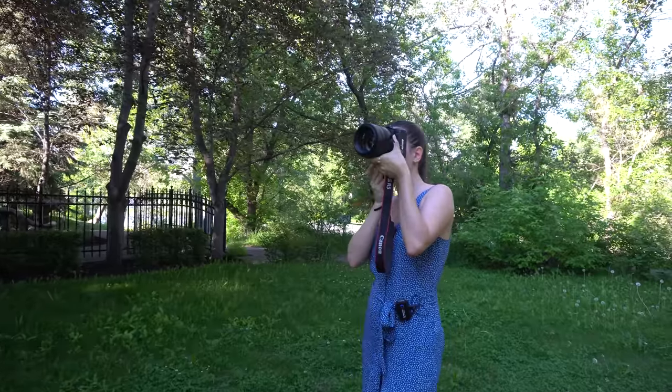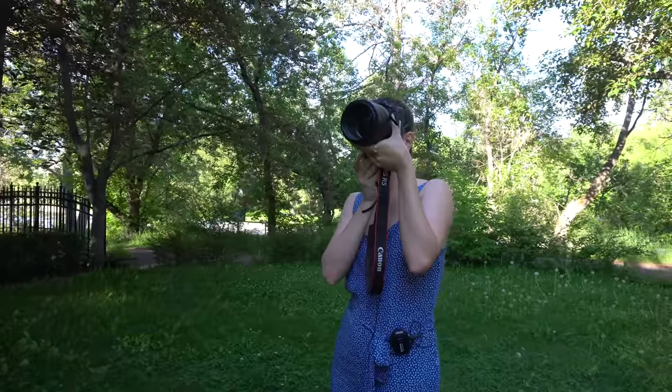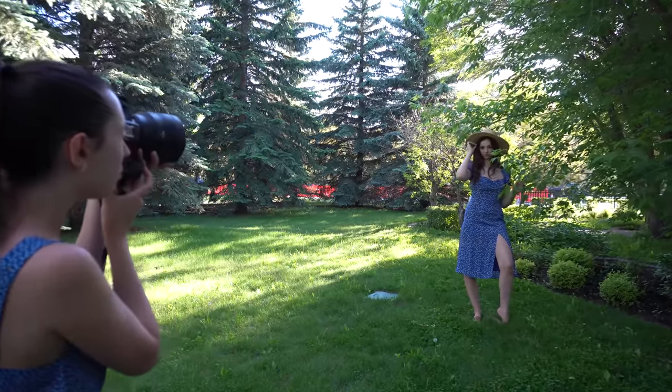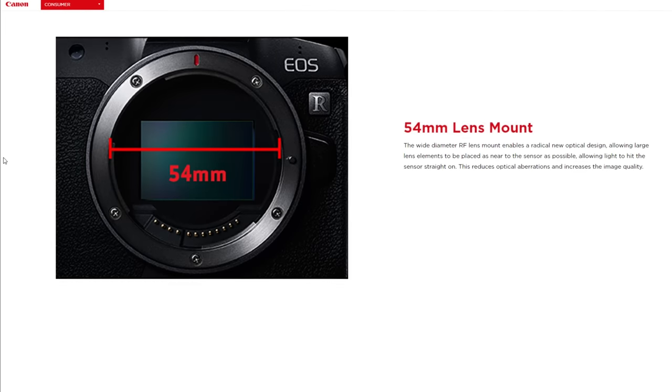But before we go on, a little disclaimer. I will not be focusing on the technical side but rather review these cameras as a portrait photographer in a real-life test during one of my usual photo shoots. If you would like to read up more on the specs, I will leave the links to the official Canon website in the description.